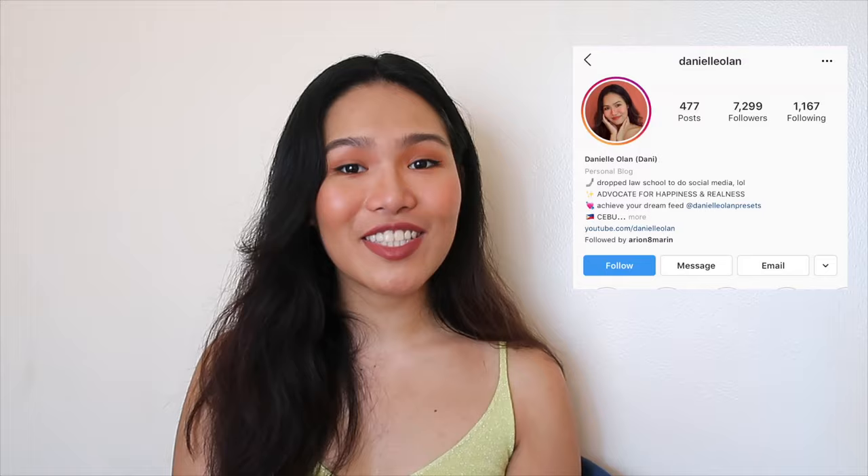And that is how the magic is done. If you don't want to bother with all the stuff I taught you, my presets are for sale — you can get an Ida feed in like 10 minutes tops. Otherwise, keep experimenting and practicing on mobile, experimenting with the colors and the lighting. I promise it's not that hard — it kind of looks intimidating, but it's not. Thank you so much for watching, don't forget to subscribe to my channel, and follow me on Instagram at DanielleAlan. I'll see you next time — bye!